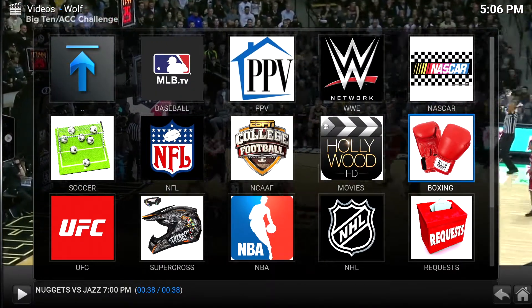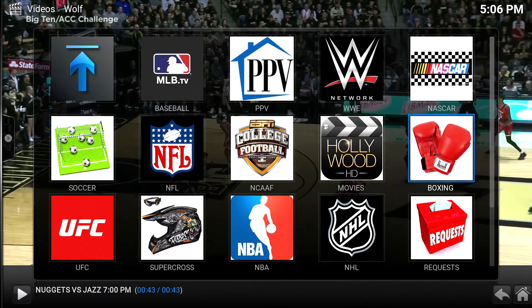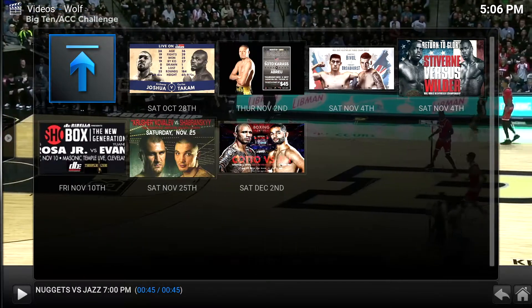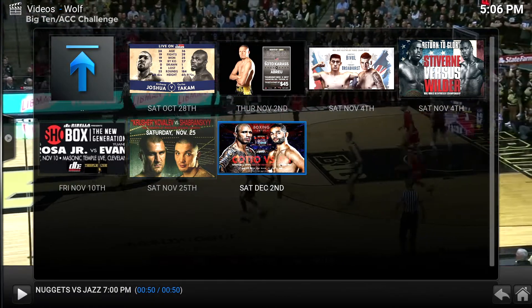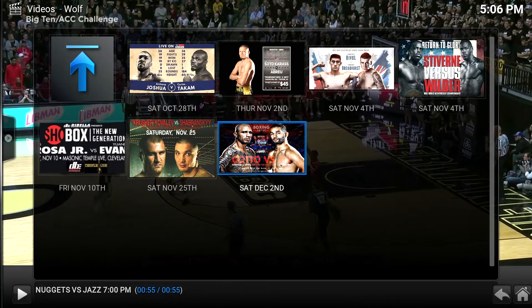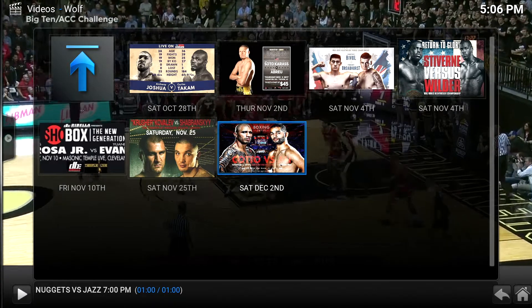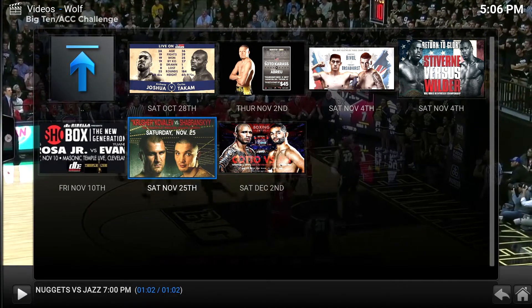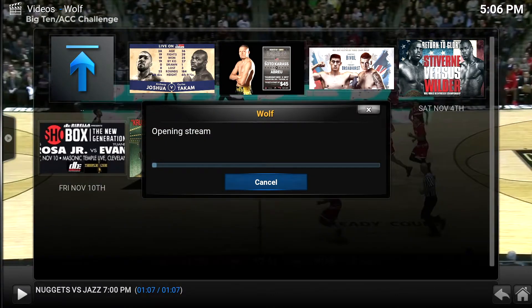Let's go to the boxing icon right there. I believe this will show us some upcoming events. I believe there is a fight this Saturday, and right there, as you can see, there is one — December 2nd, Koto vs. Ali, I believe. If I do click on it, obviously it's not going to show the fight yet since it hasn't happened.